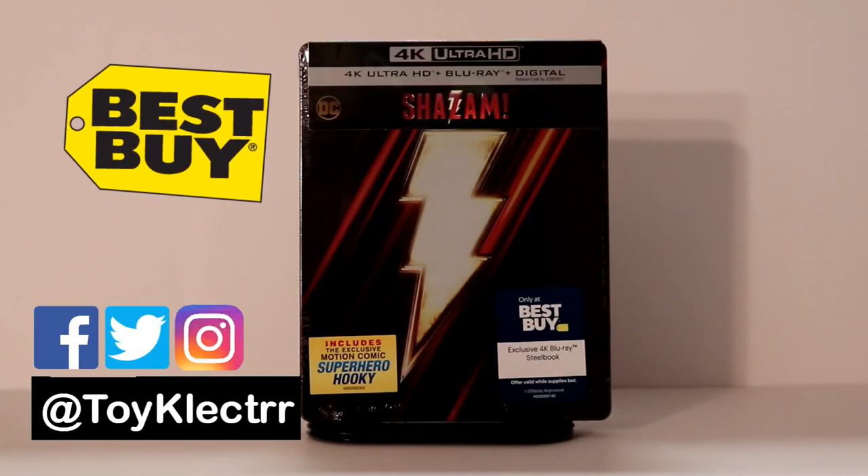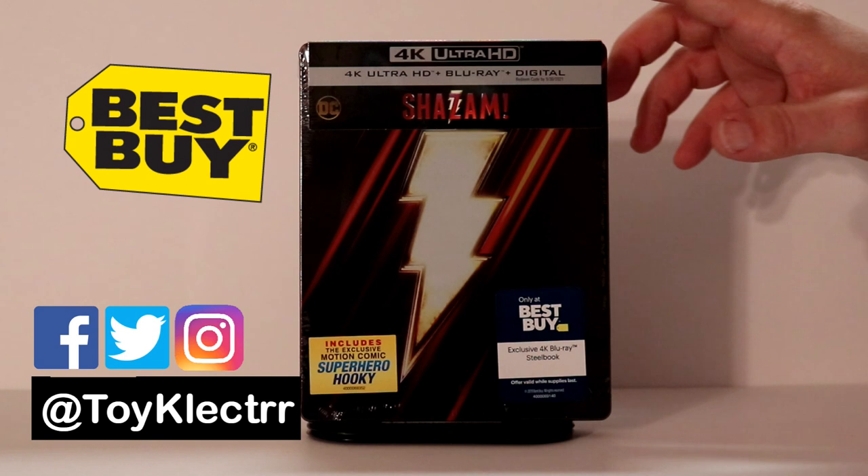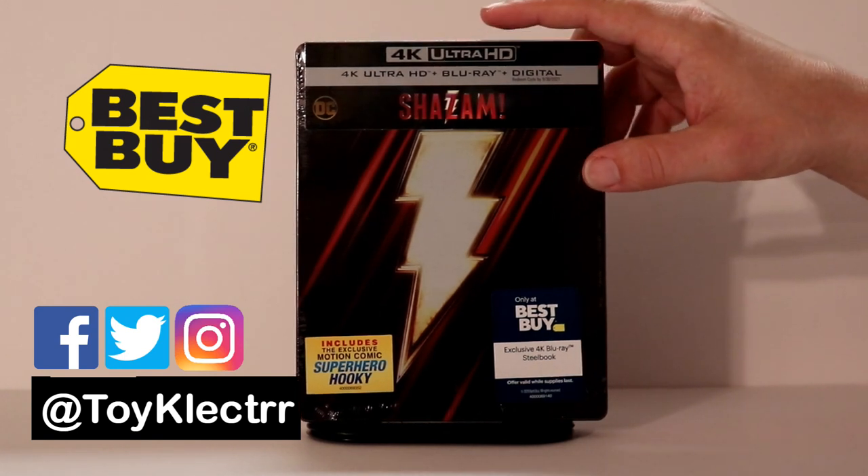Today I went into Best Buy and picked up the Exclusive Steelbook for Shazam. This has the 4K Ultra HD, the Blu-ray, and the digital.